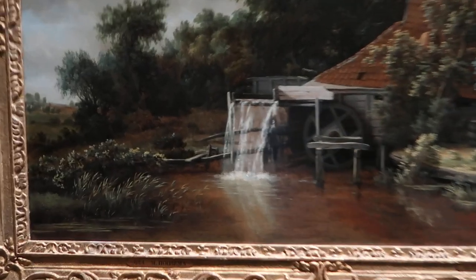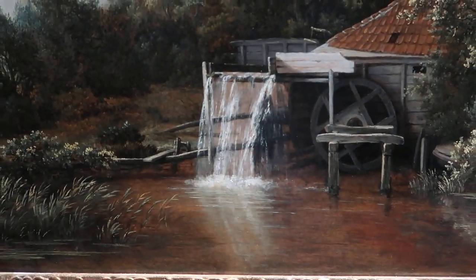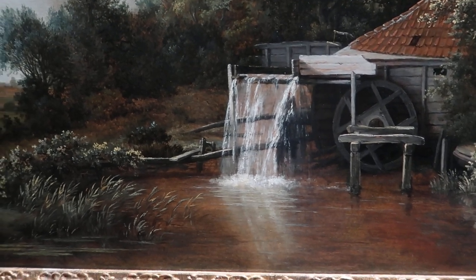And the water, the transparent water wheel, was fabulous. It had never been done before, or had been done but not this well, not at this level.